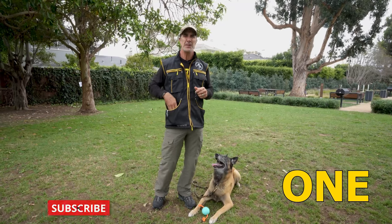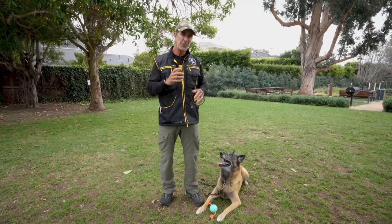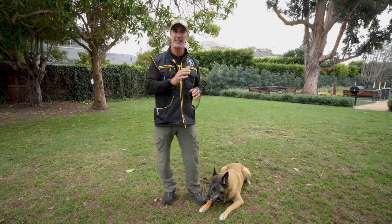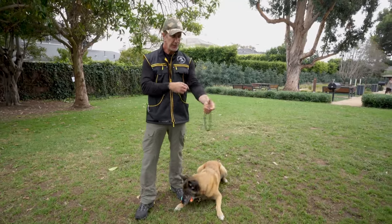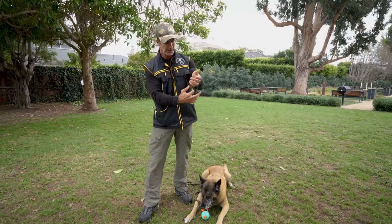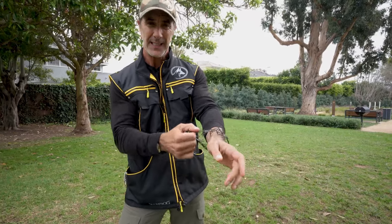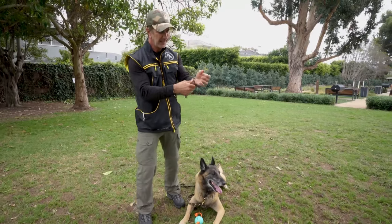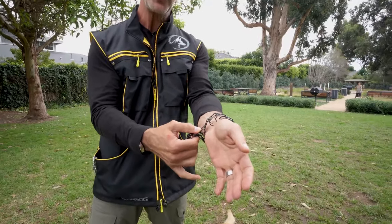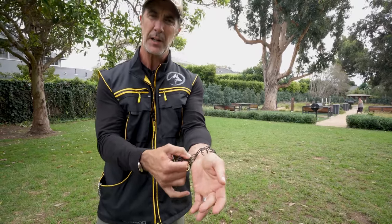One: prong collars must be fitted properly. They must sit snugly on your dog's neck and not rotate around. Most people think putting a prong collar on too loose is a bigger advantage than putting it on too tight — that is a fallacy. If the prong collar is too loose, you'll see the prongs ride all along the skin of the dog's neck, and when this happens it starts to cause abrasion or even slight scarring. You want the prong collar to sit snugly so that when you deliver your correction, it instantaneously gives the dog the information with no chance of the collar sliding from side to side.